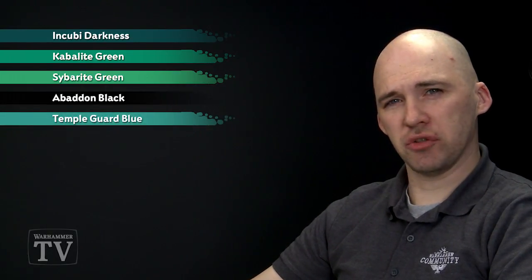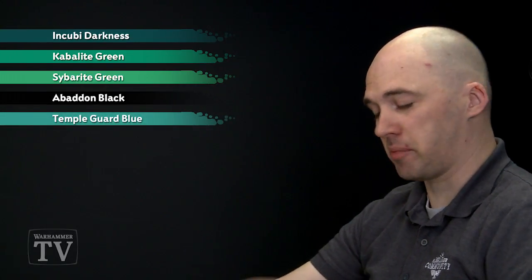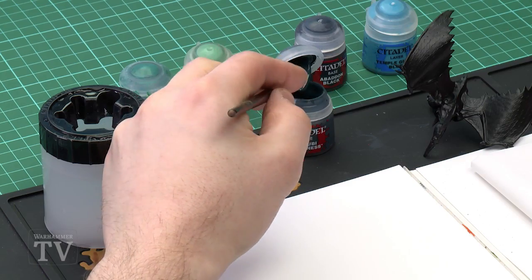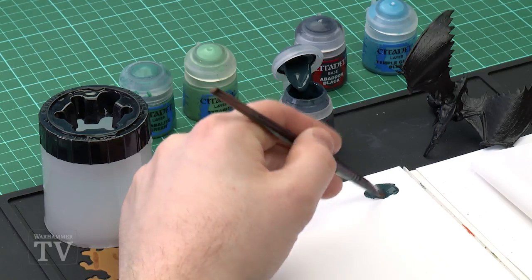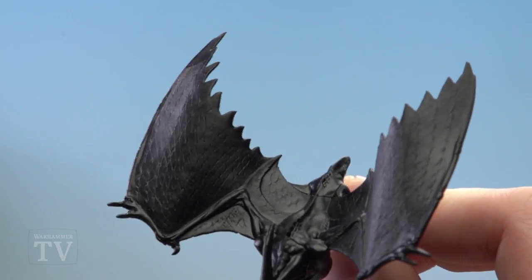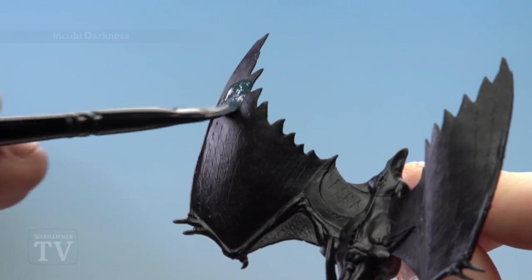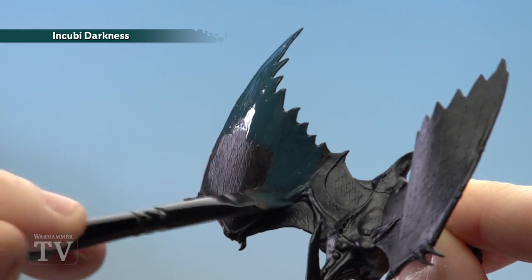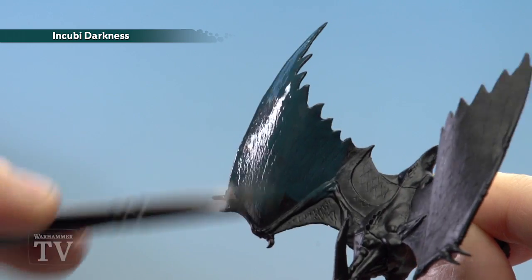We'll jump straight in and use Incubi Darkness. For this I'm going to use a large base brush — a left-handed large base brush — just apply it to the palette, slightly thin it down, and then it's just a matter of slapping it on the model. We're just going to apply two thin coats of this.